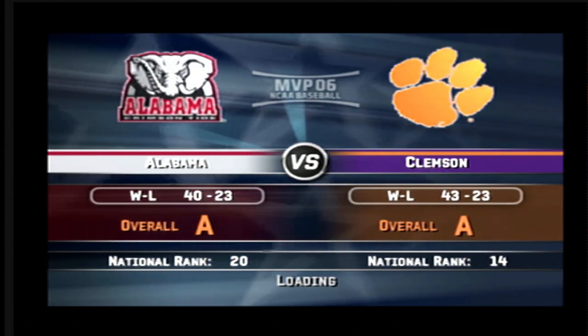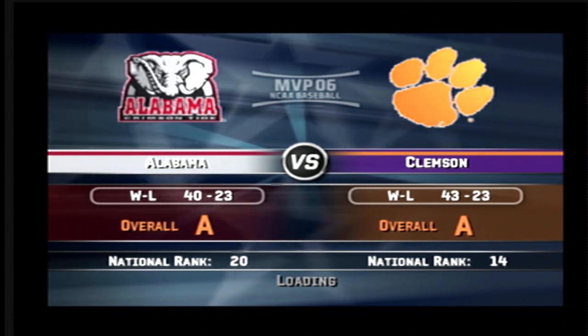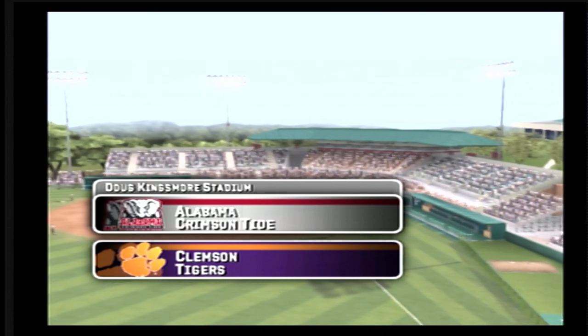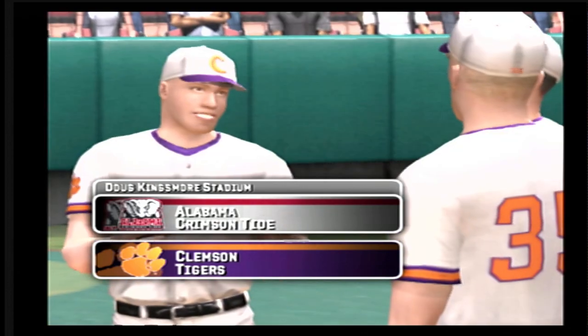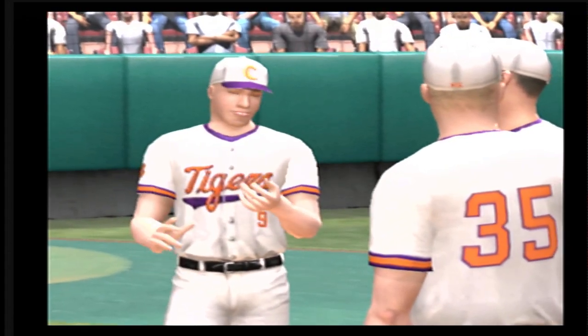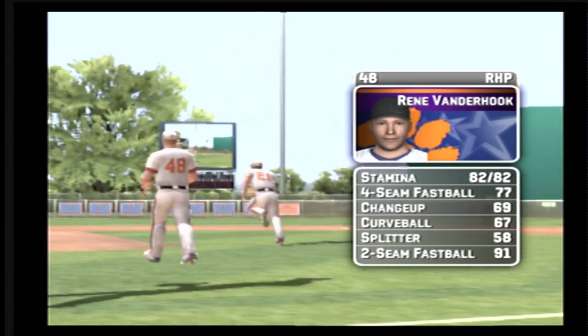Greetings, everybody. Today's game is between the Alabama Crimson Tide and the Clemson Tigers. Hello, everybody. This is Mike Patrick. With me, my esteemed colleague, Kyle Peterson. How about a little MVP-06 NCAA baseball? The sun's shining, we're on a college campus. There's not a better spot for baseball.